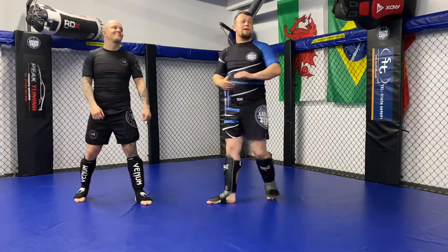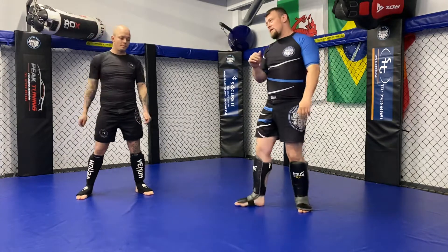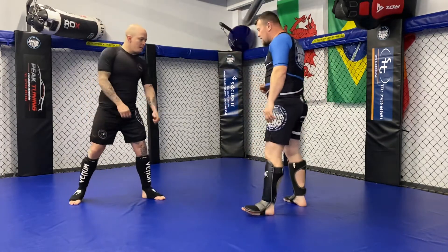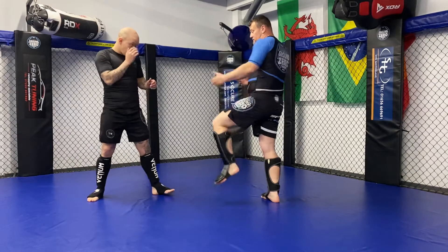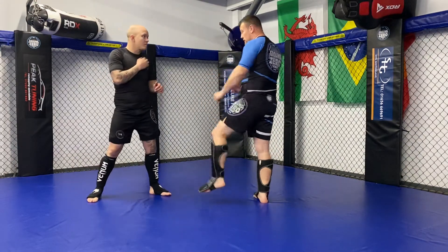Hi guys, welcome back. I hope everybody had a nice week. First of all, what we're going to look at tonight is our front kicks — push kick, or whatever you want to call it.